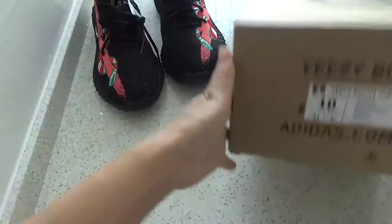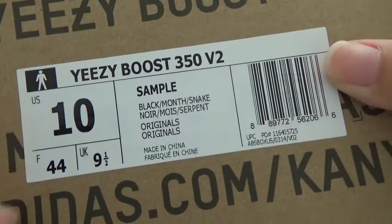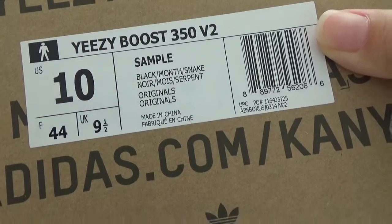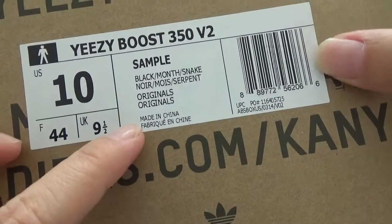Here is the box. The shoes is a sample. You can check the size — it is your size 10, and the other information about these shoes.